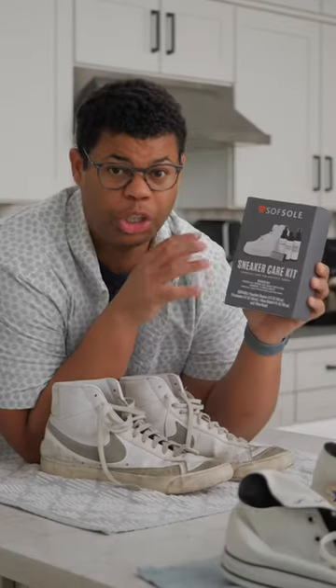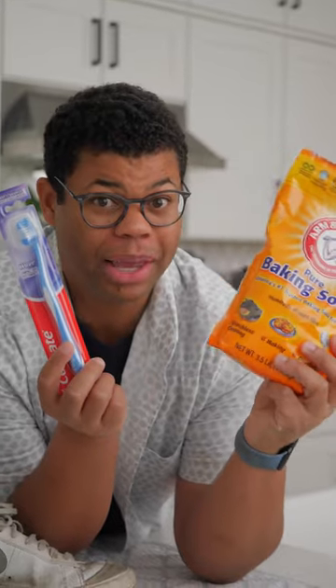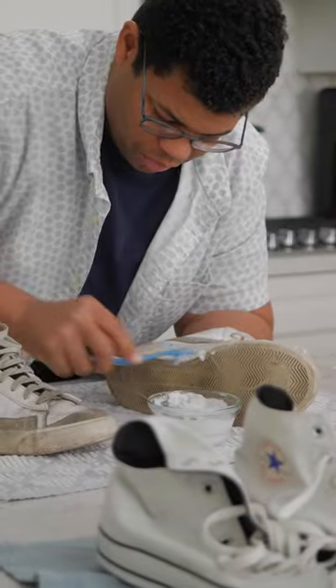We're going to take on the rubber sole on the bottom of the shoe first. Shoe cleaning kits work great, but I prefer a more natural household solution. For that, you can use baking soda and a toothbrush, making a little paste out of some baking soda and water.